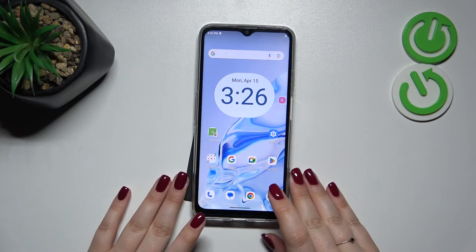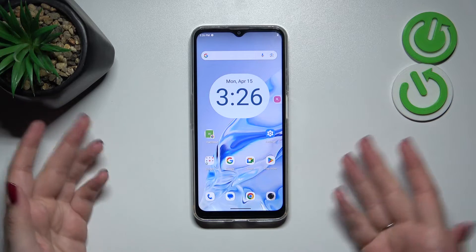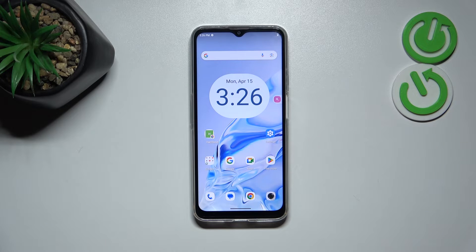Hi everyone. In front of me I've got the Cubot Note50, and let me share with you how to soft reset this device. The soft reset or force restart operation will be useful if for some reason your device stops working properly and it does not respond to your touches.